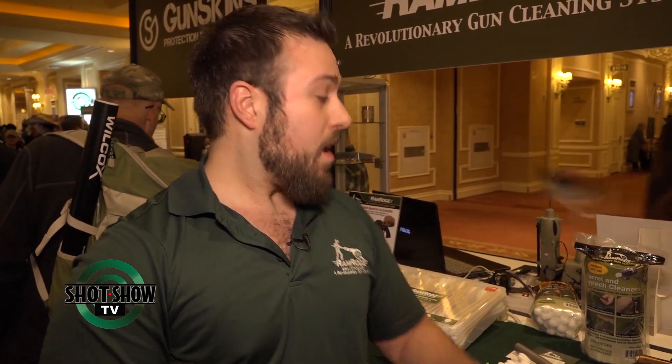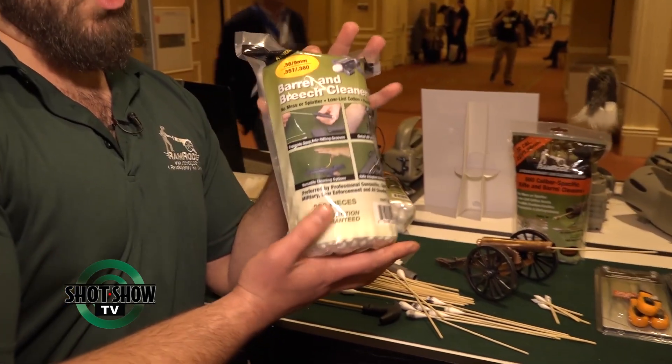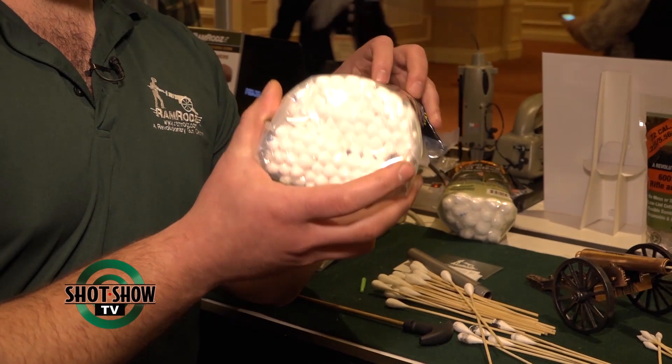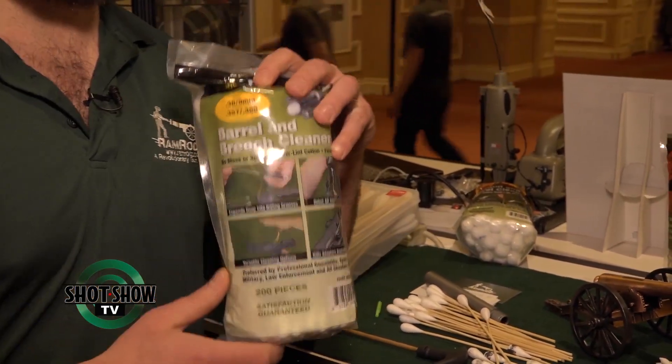This looks a little expensive — is it expensive? What's the price point here? The nice part about Ramrods is, from an economical standpoint, they're pretty similar to patches. This is a bag of 9mm swabs. You get 200 swabs in that bag, and the retail price is between 10 and 12 bucks, and that's the same for each of our different caliber bags.